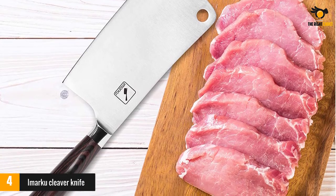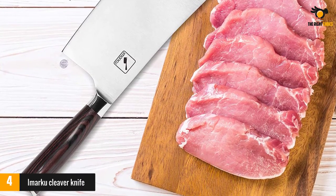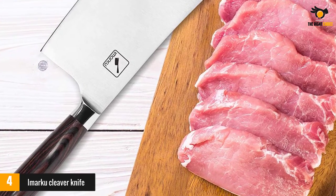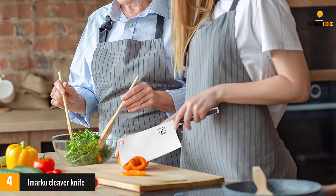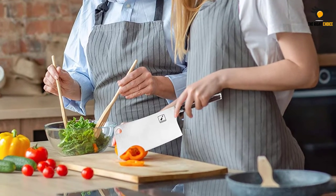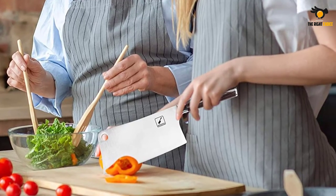The handle is made of gorgeous, ergonomic pakawood, which allows for superior grip and comfort. A great handle makes all the difference for chefs moving quickly throughout the kitchen — no slipping means no accidents. That's important because no one wants to end up in the emergency room due to a faulty, poorly made knife. After the meat cleaver has done its job, enter the ever so important boning knife.